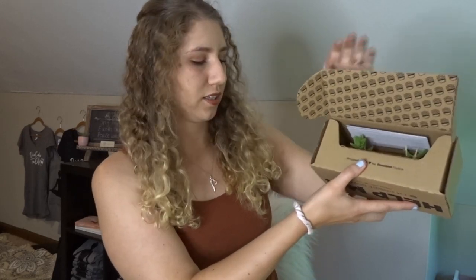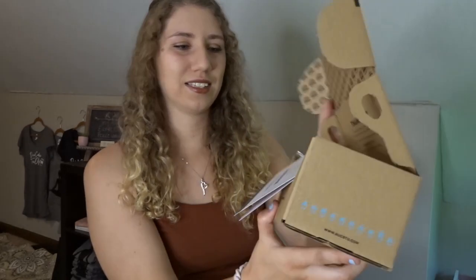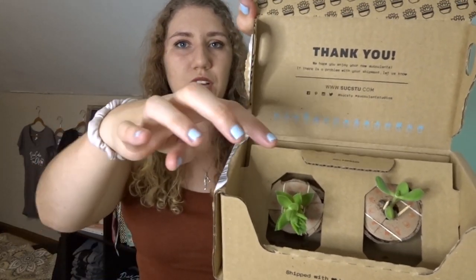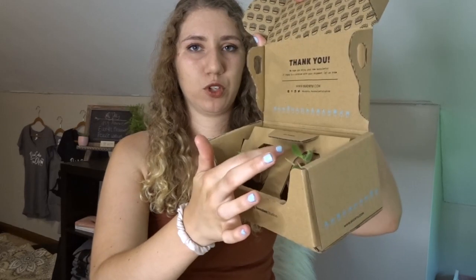Already off the bat I'm noticing that the boxes are a lot smaller than last time — last time the box was bigger than this. But it's got some really cute little detail right there, and it does say 'open here.' So we're going to go ahead and open the box. When you open it up, this is what it looks like. They definitely have better packaging — I can already tell. Before, it was just kind of upright; this time you can tell they put it purposely at an angle so the plants will fall out less, and they're also secured back there with toothpicks.